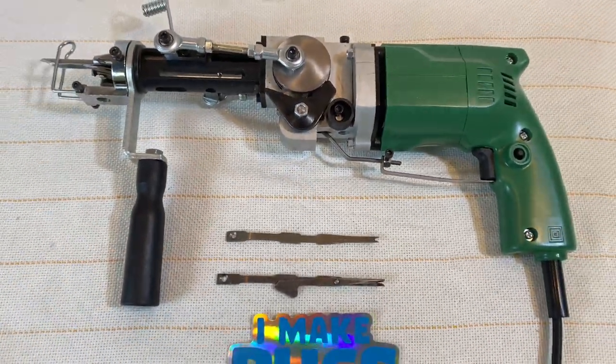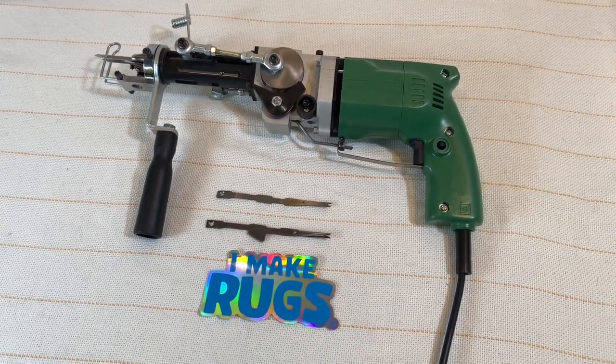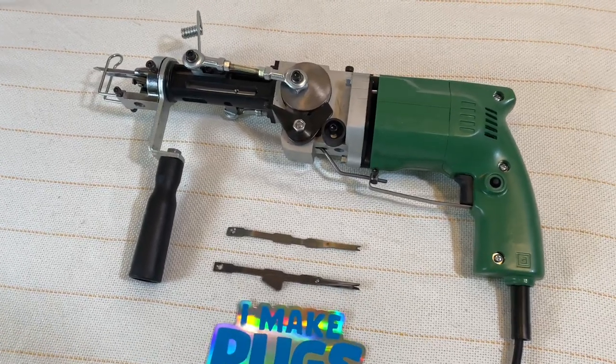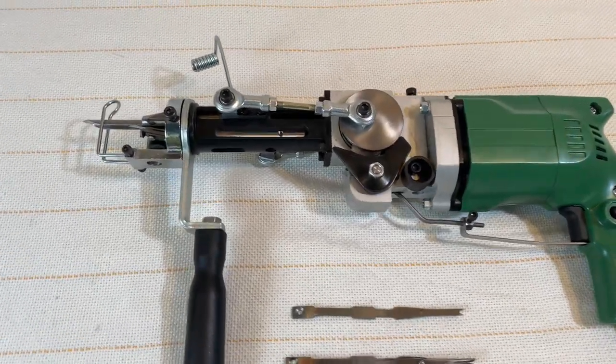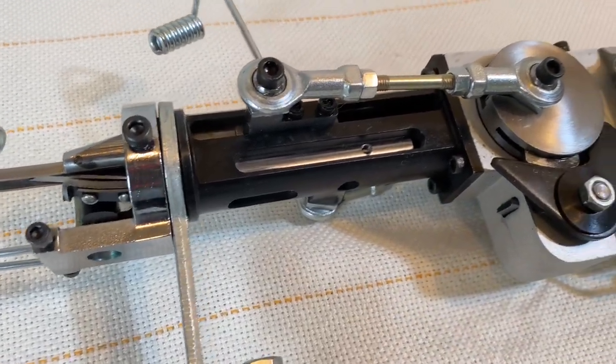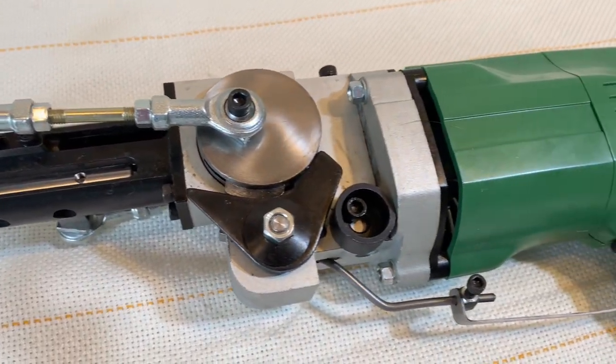Other guns on the market are either cut pile or loop pile, but with my rug gun you could switch it to cut pile and loop pile for the price of one. It's a lot of fun, and it comes in handy being able to switch your rug gun from cut pile to loop pile in just minutes. To purchase a rug gun, you can go on my website imakerugs.com — it's linked in the description.